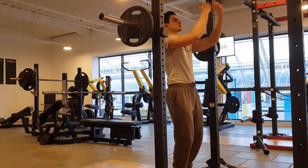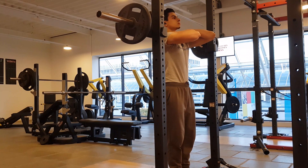The obvious difference that separates these two exercises is bar placement. With a front squat, the bar is placed in front of you. This changes the mobility requirements of the exercise and also targets certain leg muscles differently.